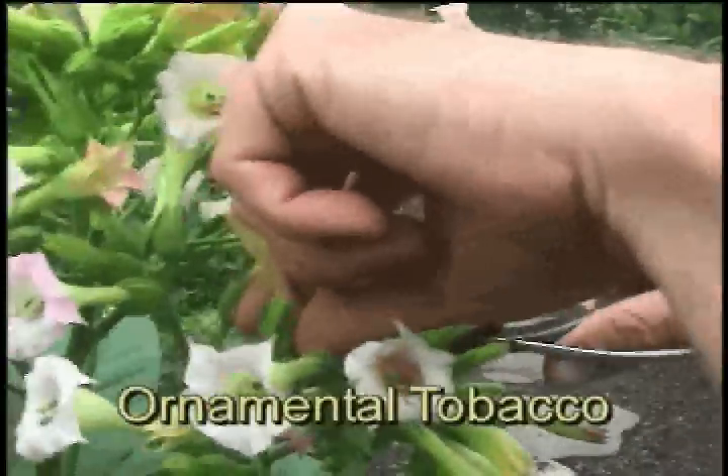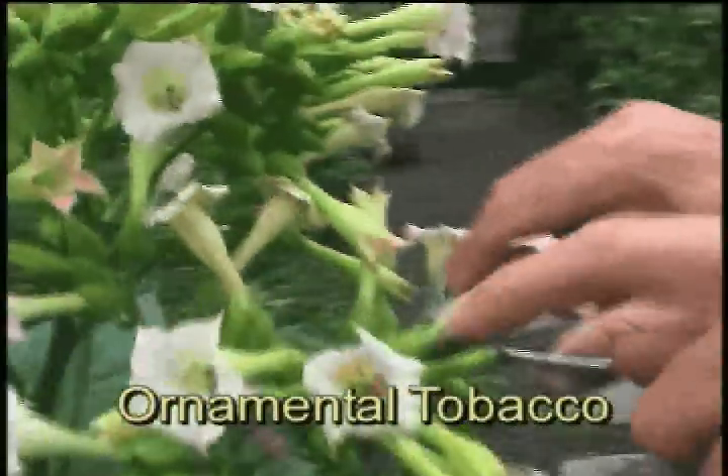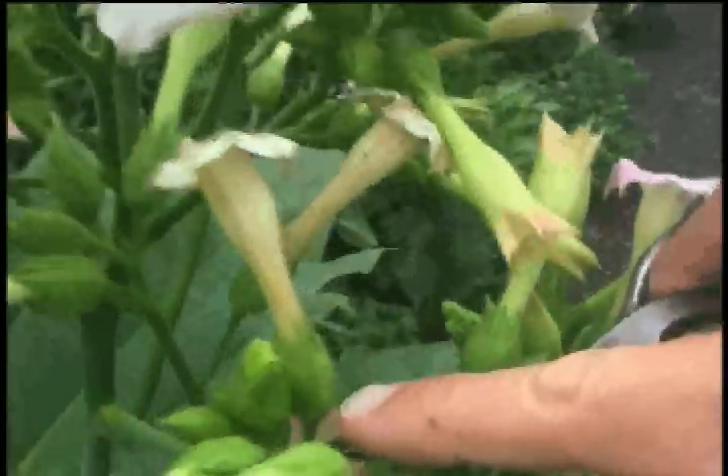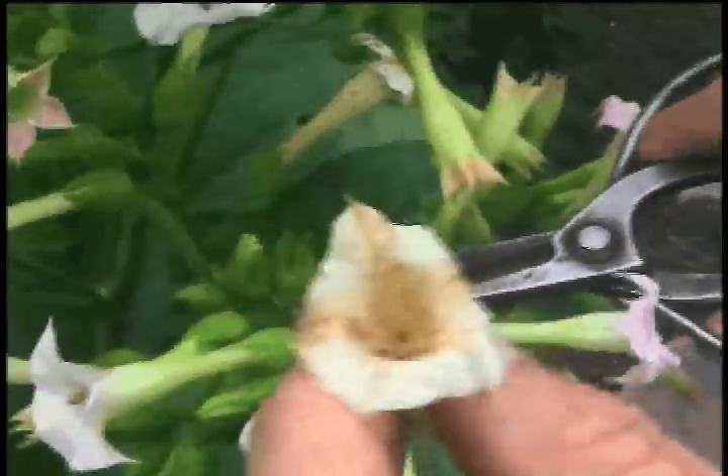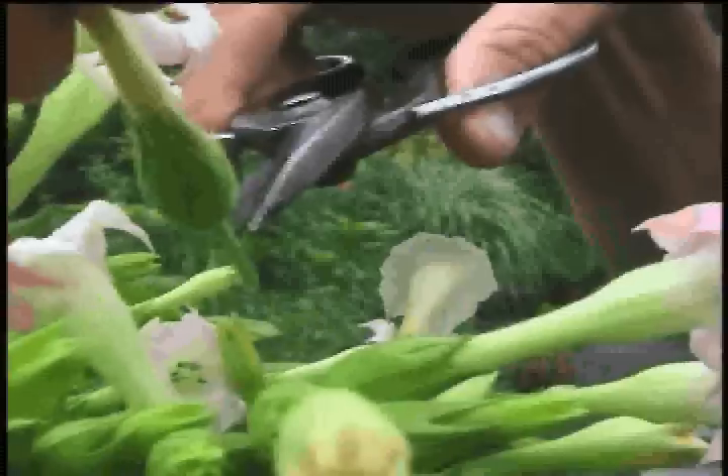What you want to do when you deadhead almost anything — and here it's very obvious — is you want to deadhead below where the ovary is, where the seed is formed. So if you simply remove the blossom, this does the grooming part, but it doesn't do the actual deadheading part. You really have to get this bit where the seed is formed.